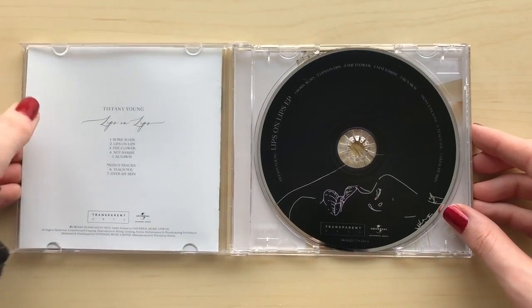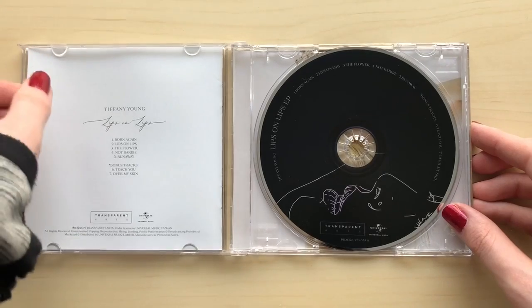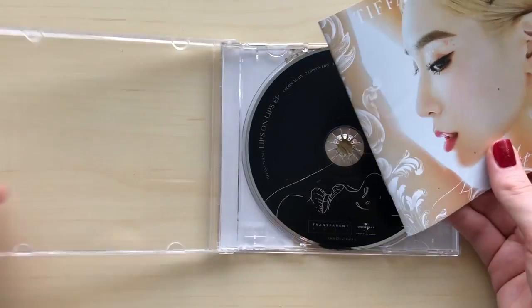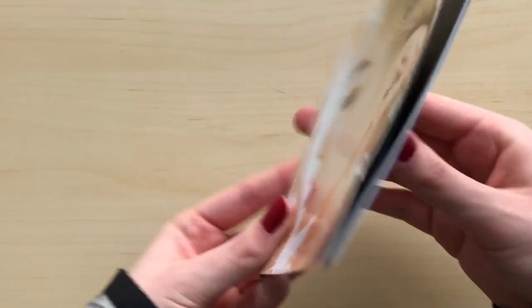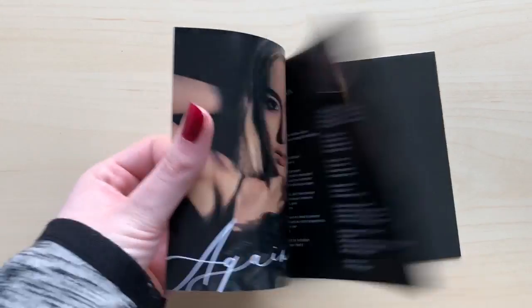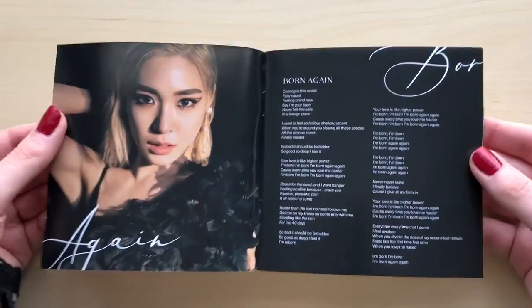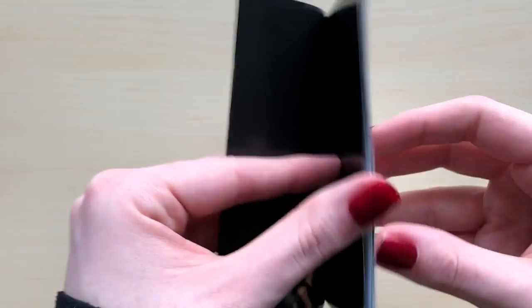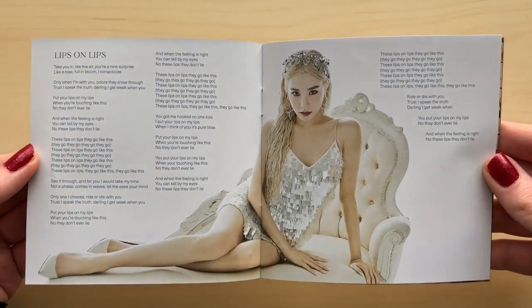I hope this has some kind of photobook because she looks way too pretty for there not to be one. I honestly love her blonde hair, it really really suits her. Oh, there are photo cards — I don't know if those cards are random, I don't think they are.